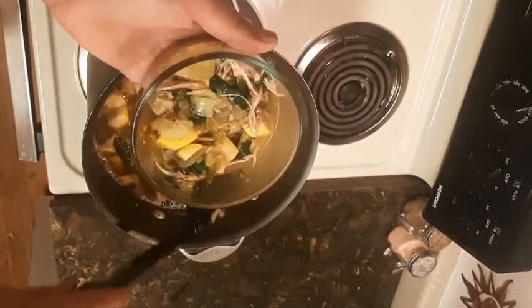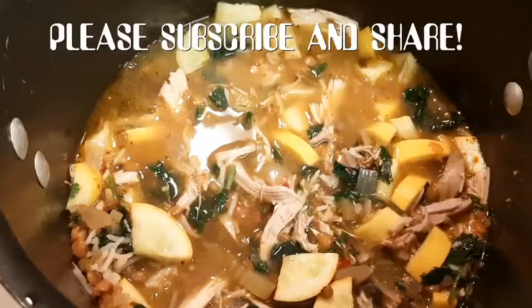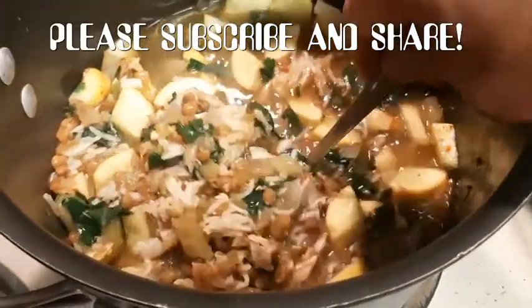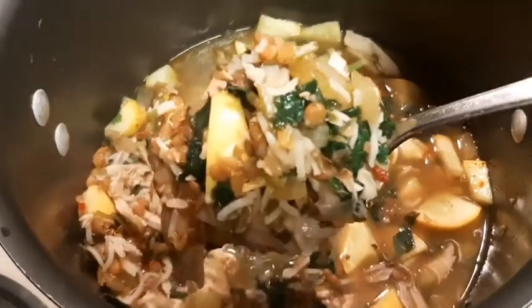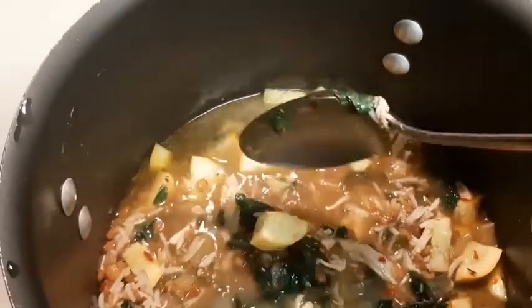So delicious on a cold winter day. Looks great, tastes great — your friends are going to love you. Please like, subscribe, and share this video if you like what you see. As always, thank you for watching. This is a great meal that you can put in containers, put it in the fridge — it's good for five to seven days.